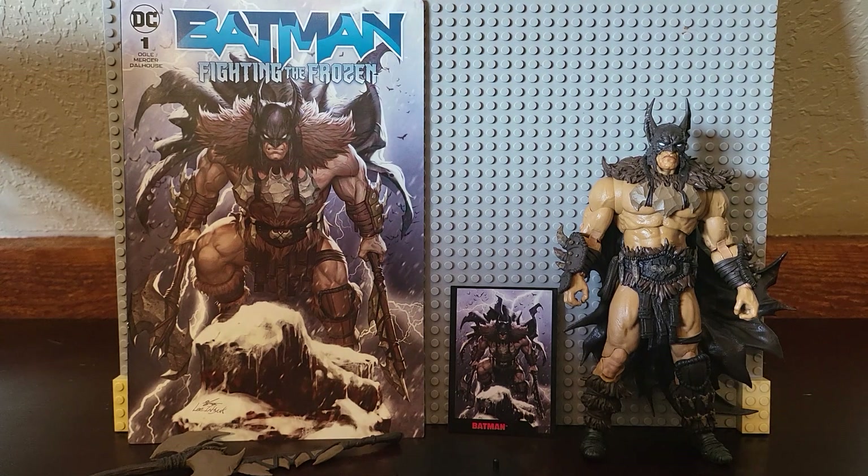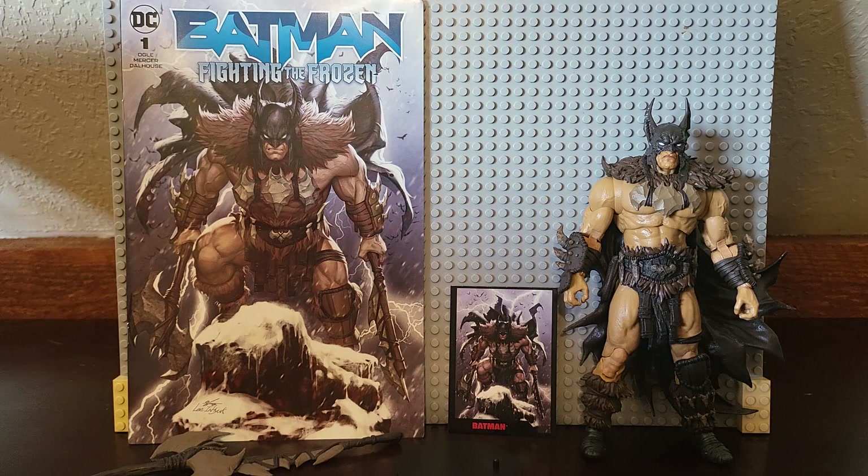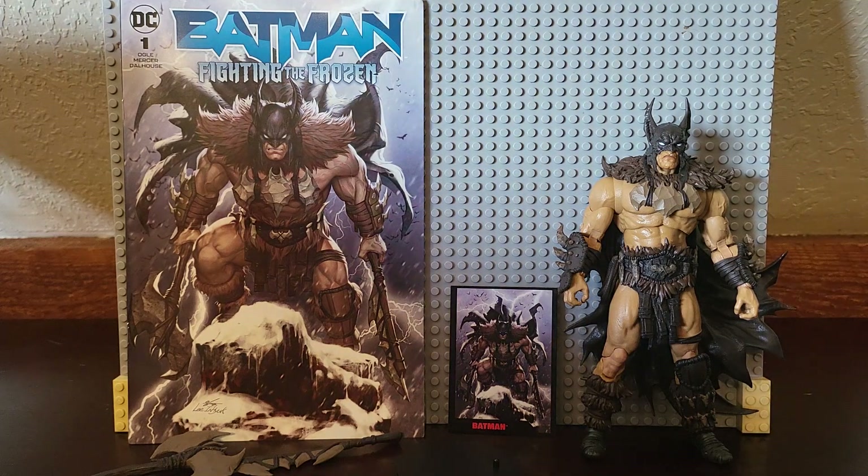Hello everyone, I am the Toy Major. It's been a good couple of days since I last made any videos. So we're starting today with the Batman from Batman Fighting the Frozen — one of the more recent Page Puncher waves.